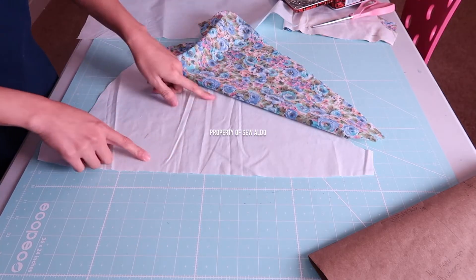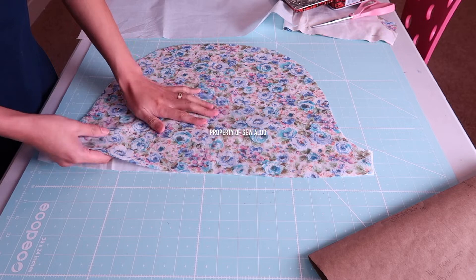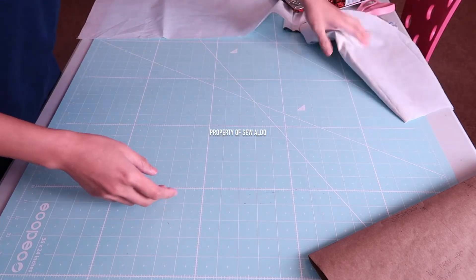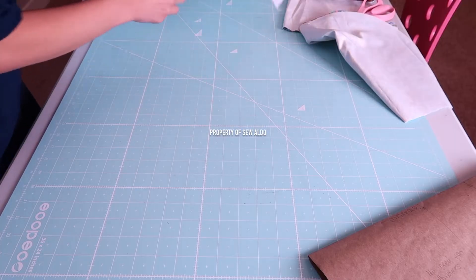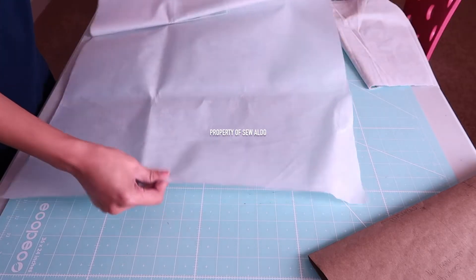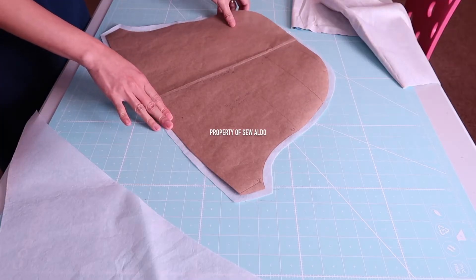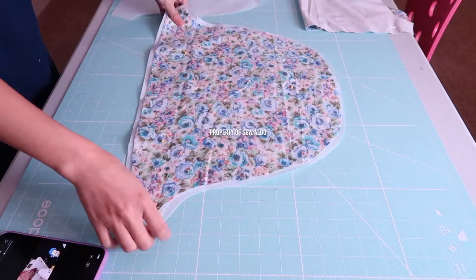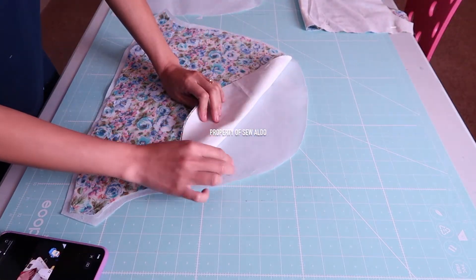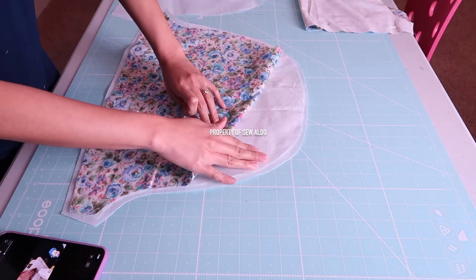I already cut out the fabrics — I have a lining and the actual printed fabric, and I'm also going to cut out the interfacing. I used a basic interfacing that doesn't have any adhesive, but I got the thicker, heavy-duty one. I added about a half inch of extra facing just to make sure I will have enough for my fabrics.